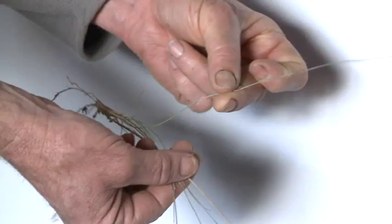Serrated tussock leaves are cylindrical, and will roll between the fingers. However, the leaves of most native tussock grasses are folded, feel flat between the fingers, and will not roll.